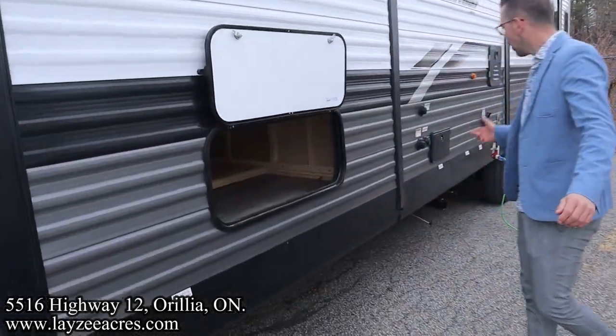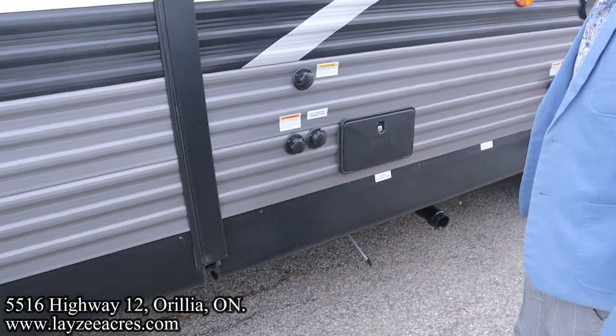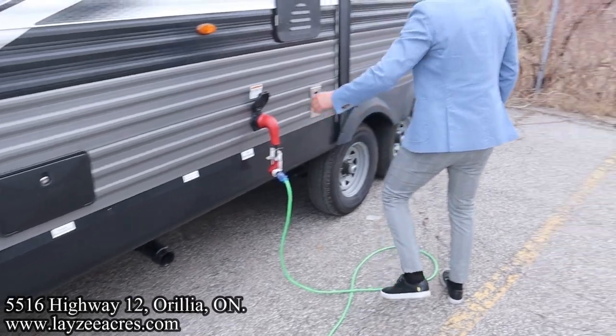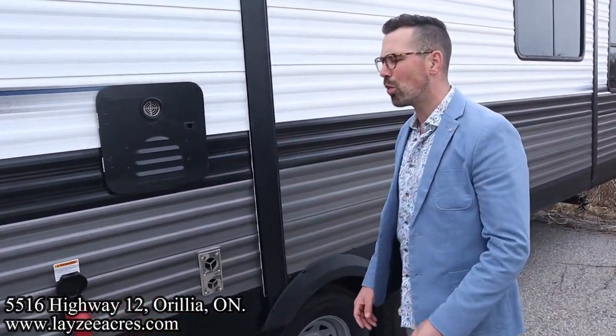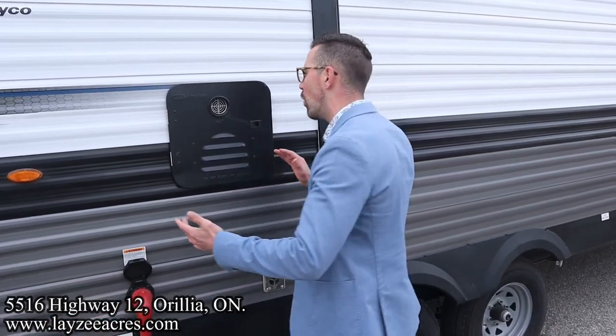We've got our black water flush kit, city water connection, fresh water fill, outside shower, sewer drain down below, 50-amp power with a touchable style cord, a furnace vent, and then the new on-demand Fury tankless water heater. It's raised up nicely so there's good access to it.